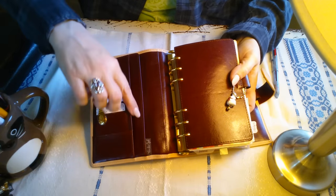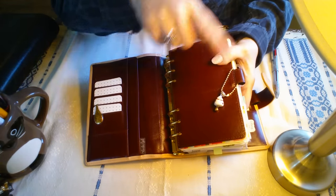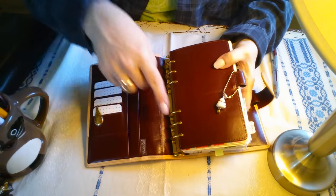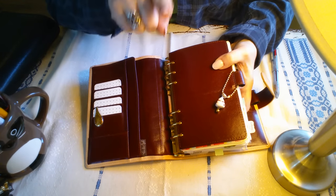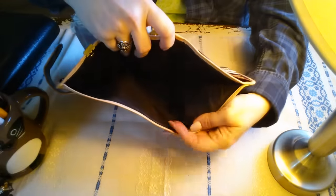The customization I did on this side was to turn it from being sewn here into a secretarial pocket. If I'm on the go and I have something, I can just stick it in there — it's one more slip pocket and it's easy to get in and out of. Customizations so far: fly leaf, fly leaf with a pen loop, secretarial pocket, 30 millimeter gold rings.